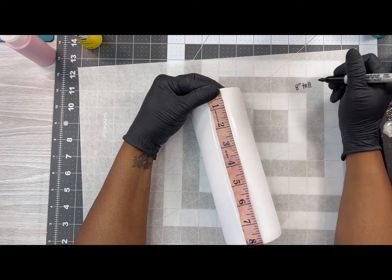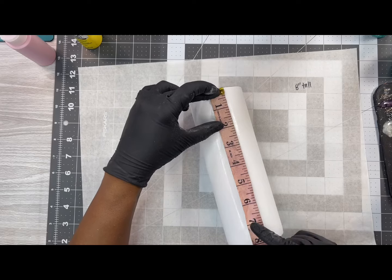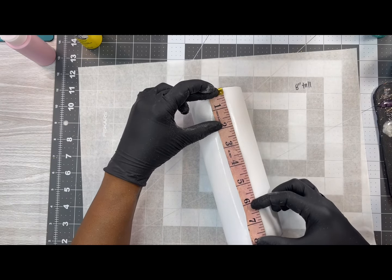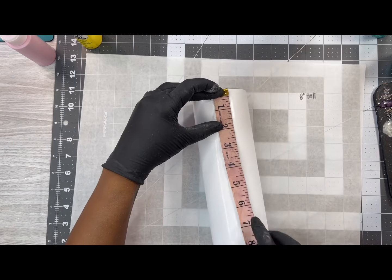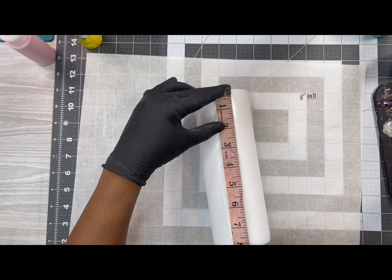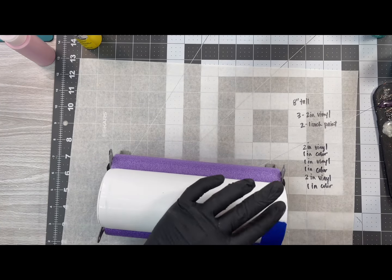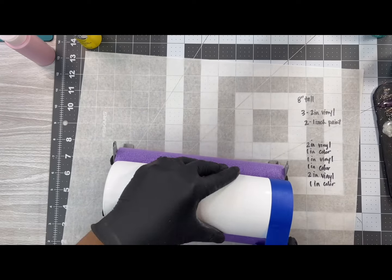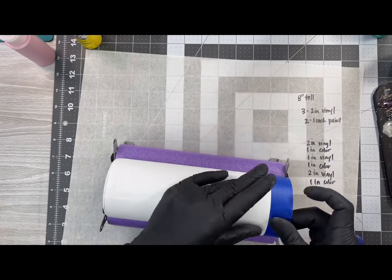Here I'm just using a sewing measuring tape that I accidentally borrowed from my mom — so thanks, Mom. From top to bottom it measured out to be about eight inches tall, which allowed me four glitter colors and four strips of vinyl. I'm just trying to figure out exactly where my vinyl will go and where my glitter will go, and I wrote everything down so I wouldn't forget it.